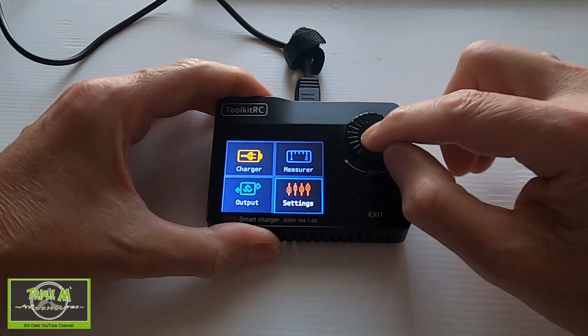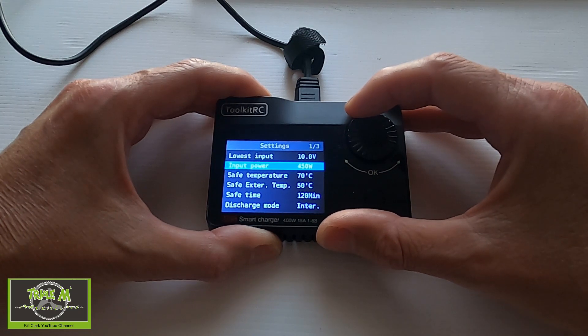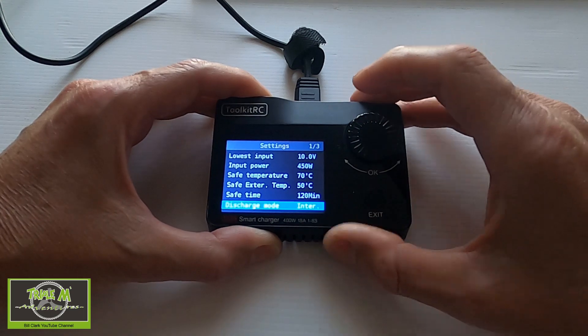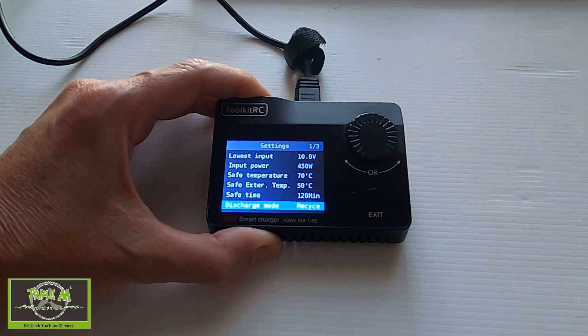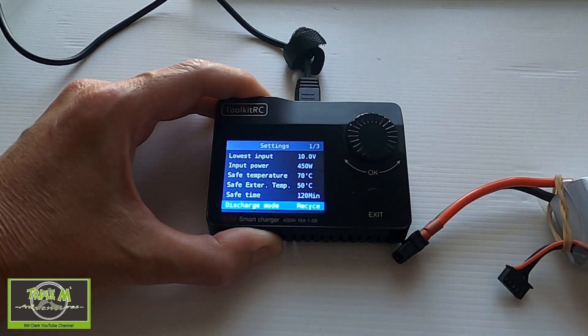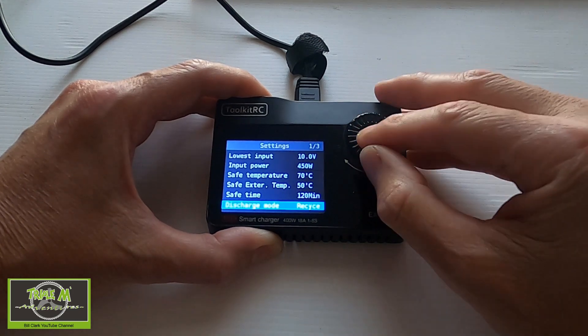Moving on to Settings, there are quite a few options: the lowest input voltage, input power of 450 watts, safe temperature, safe timer, and discharge mode. Discharge mode is interesting — currently set to Internal, meaning the charger dissipates heat from the battery being discharged. If we click enter and change it to Recycle, the energy from the discharging battery will instead go into a battery plugged into the input. If you have a large reserve battery in the field, you can put energy back into it — more efficient than wasting it as heat.